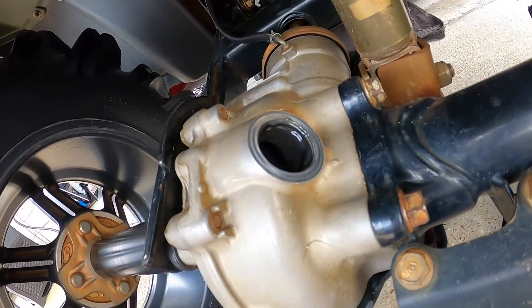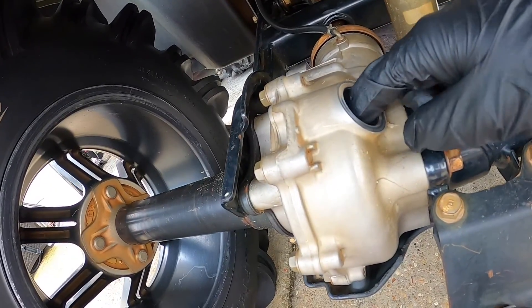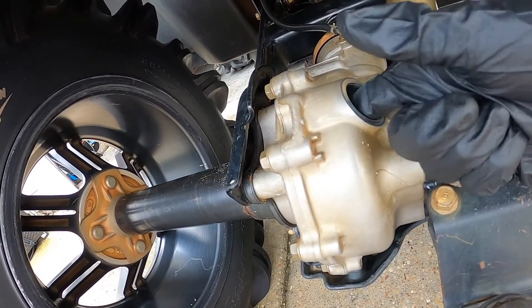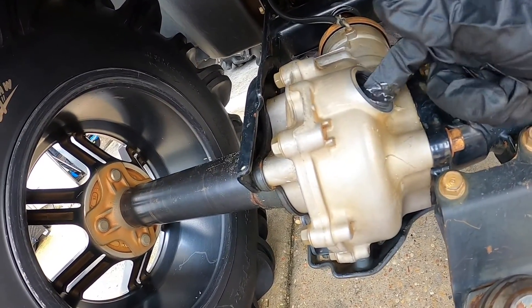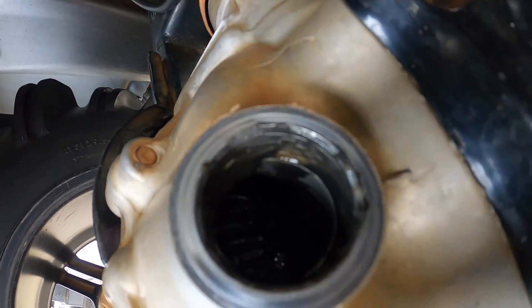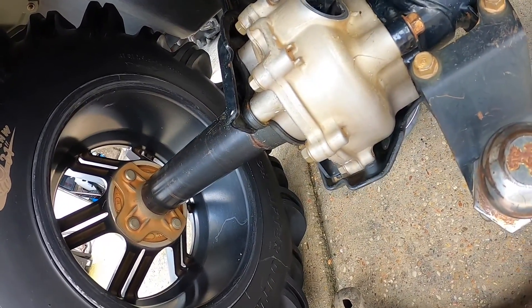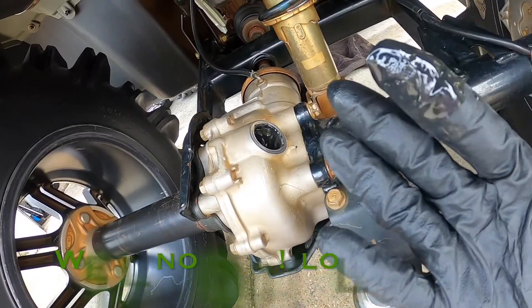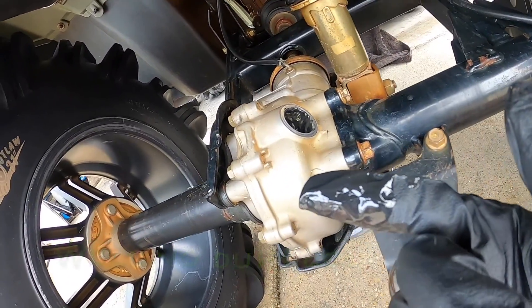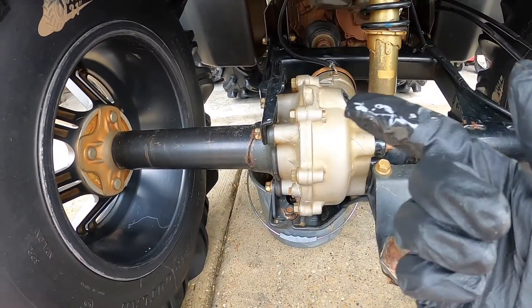I just took the back diff cover off and I didn't think it was going to be this bad — it's just like a sludge, straight black sludge. Oh yeah, that is not supposed to look like that. So this should be fun trying to clean all that out and then put some new diff fluid in.